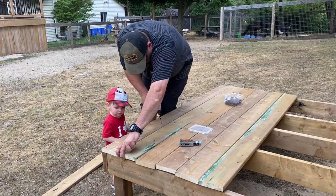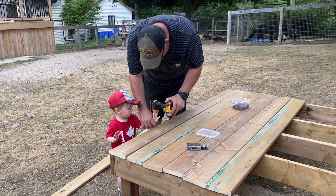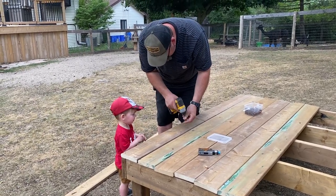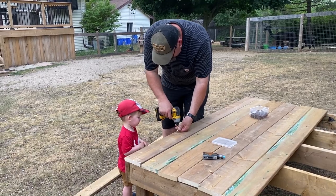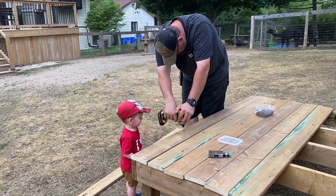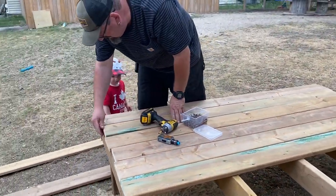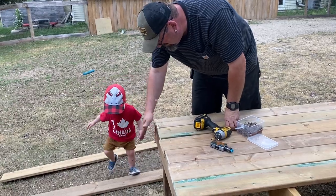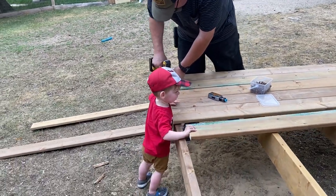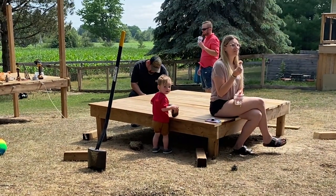The best part of these projects is that we do them as a family and our kids and our grandkids are always around and I just love it. Papa's taking this opportunity to show Hunter how to use the drill and start screwing stuff in, and Hunter just loves watching him. He just turned 18 months and he is so much fun.